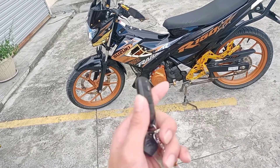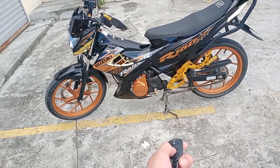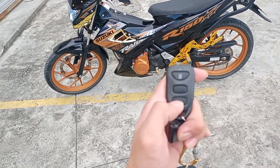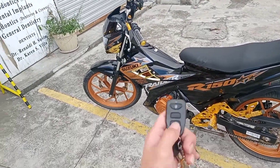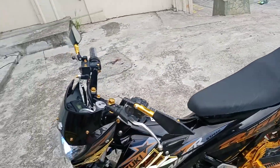Dito na po tayo mga master sa pangalawa. Ito po ay dislock — ito po yung pinaka-anggalan ng kanyang lock. Hindi na po siya nakalock mga master. At dito po tayo sa pinakailaling — ito po yung start ng ating alarm. Pwede nyo po siya dito buhayin kahit po walang susi, at mga master, mabubuhay nyo ang ating Rider 150.